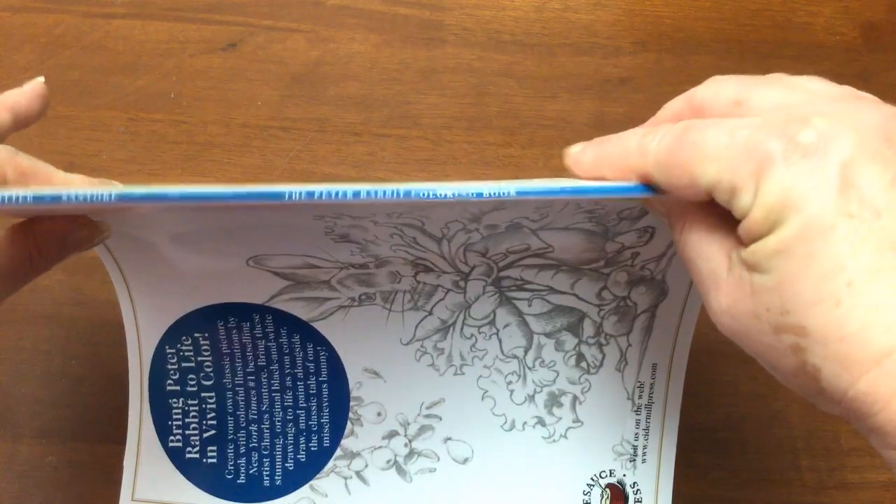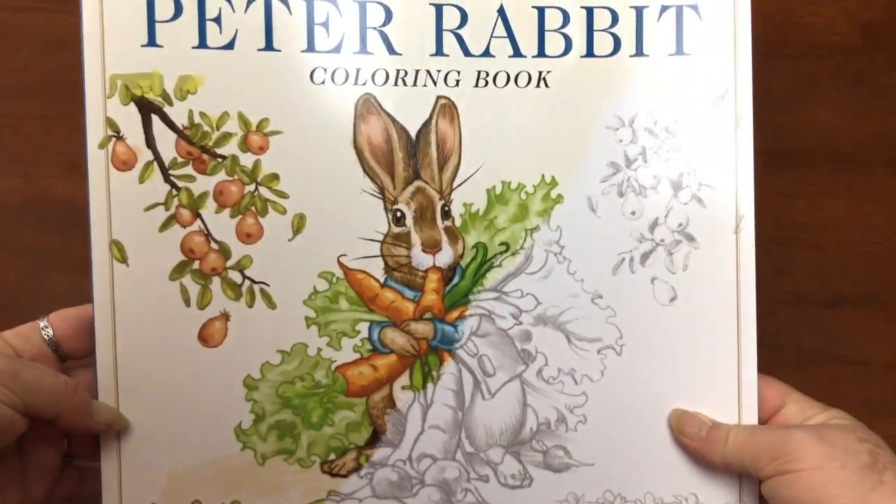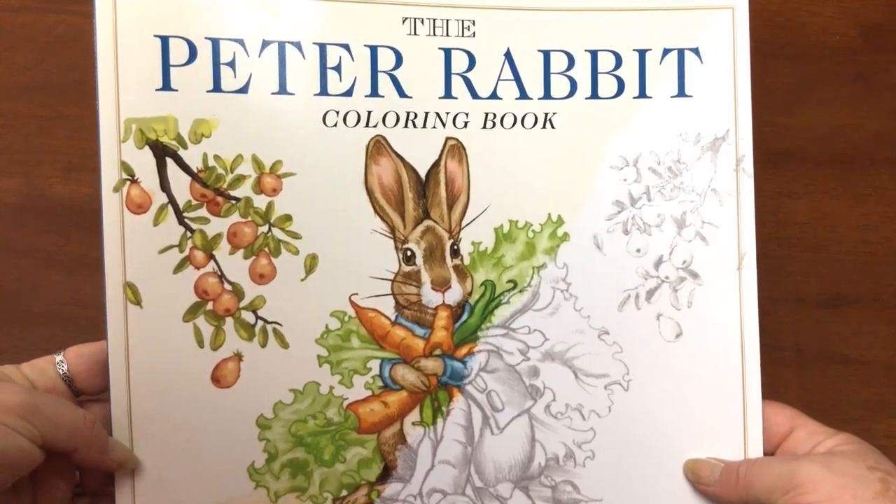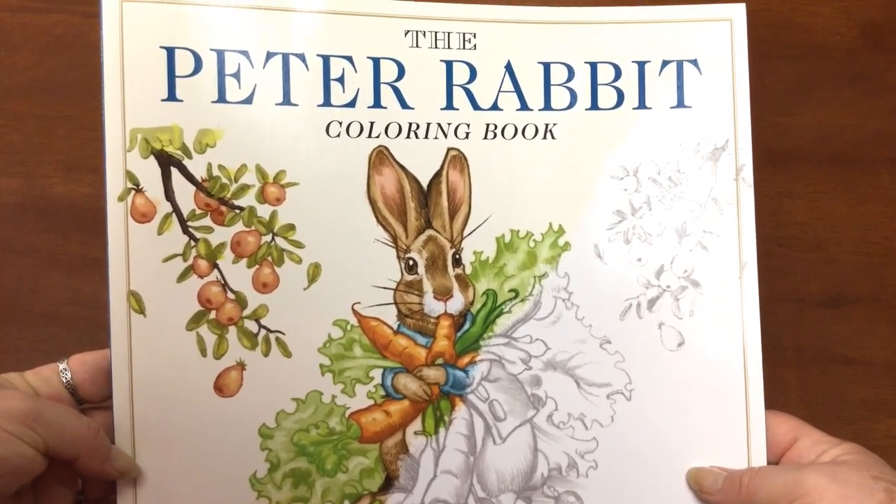As I said it's very small and we've got these gorgeous coloured images at the back as well. So that's it for our little Peter Rabbit colouring — I think I'll call it a magazine because it's quite thin. Hope you enjoyed that review, the links to buy are below the video, until next time happy colouring!